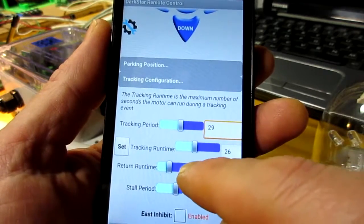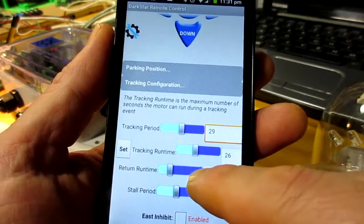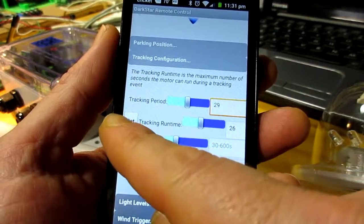The tracking run time is the number of seconds the motor can run during a tracking event. Keeping this short basically prevents us from wandering off target.